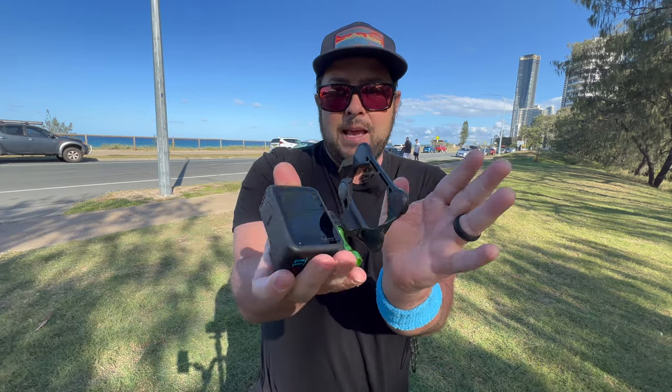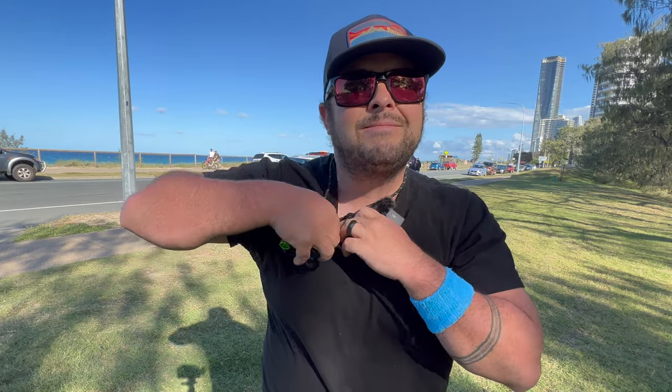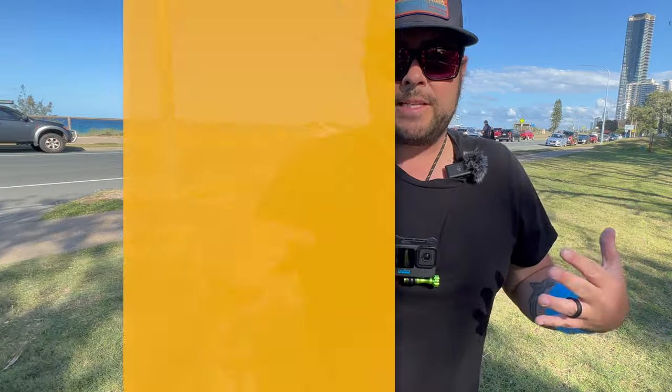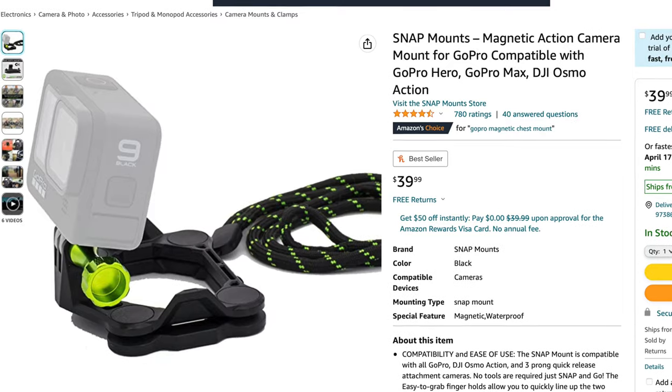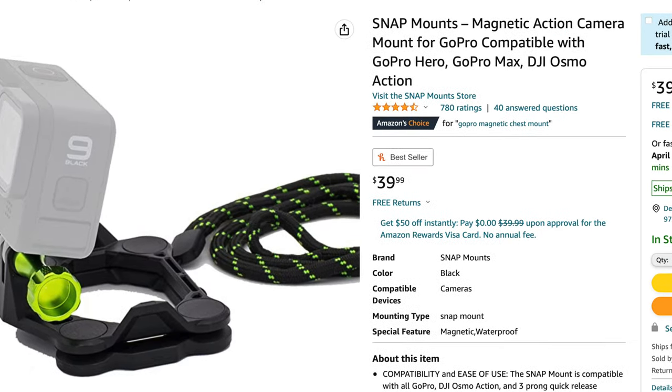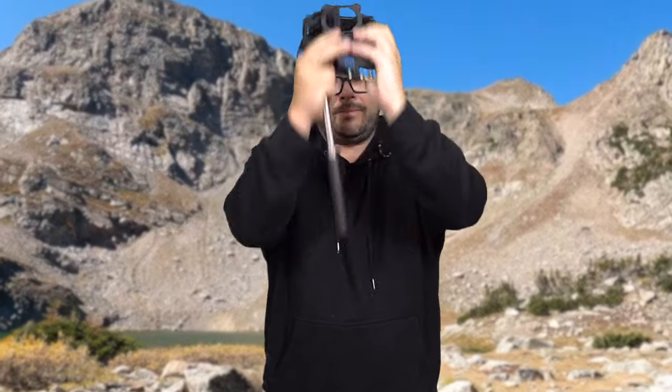The next one is the snap mount — a really cool little invention. You screw your GoPro onto a part with a very strong magnet. When closed, you can still see the screen, and you wear the other part and can even tuck it under your shirt. The GoPro just sits nicely there for a really good POV shot and doesn't move around too much. This comes in around $40, but a cool thing about the snap mount is they have other mount accessories so you can quickly switch from one mount to the next.